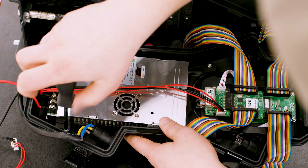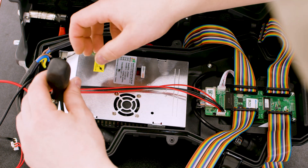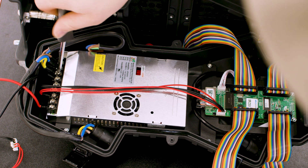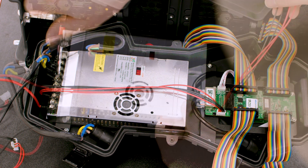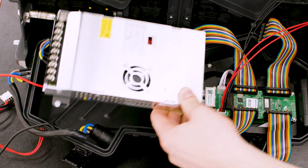To replace the entire power supply, unscrew the main unit from the cabinet. The red and black power cables can be removed by unscrewing the leads at the top of the power supply. Replace the power supply and be sure to fasten the cables back in the correct positions.